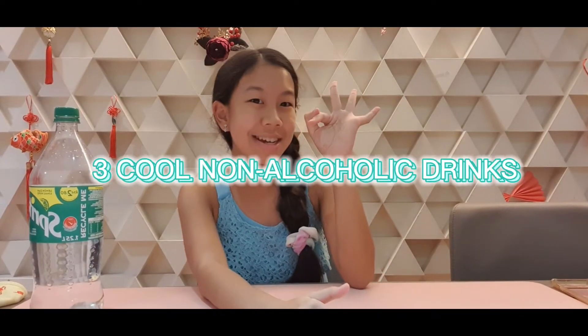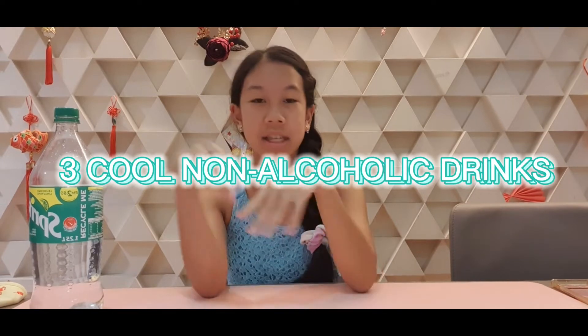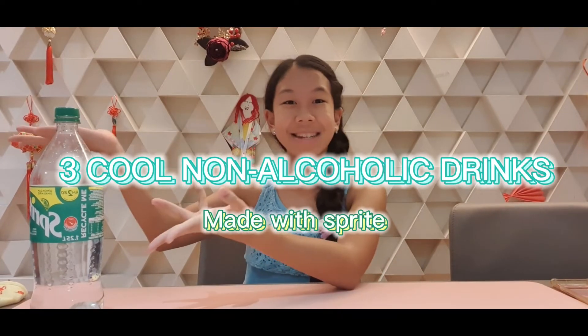Hey everyone, welcome back to K2. Today I'm going to be showing you three non-alcoholic drinks made with Sprite, and they're really yummy and some of them are pretty cool. First is the virgin mojito — you just need Sprite,